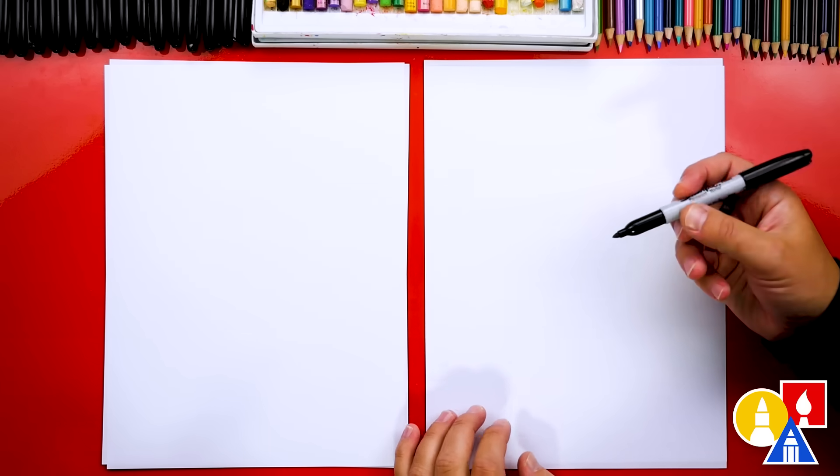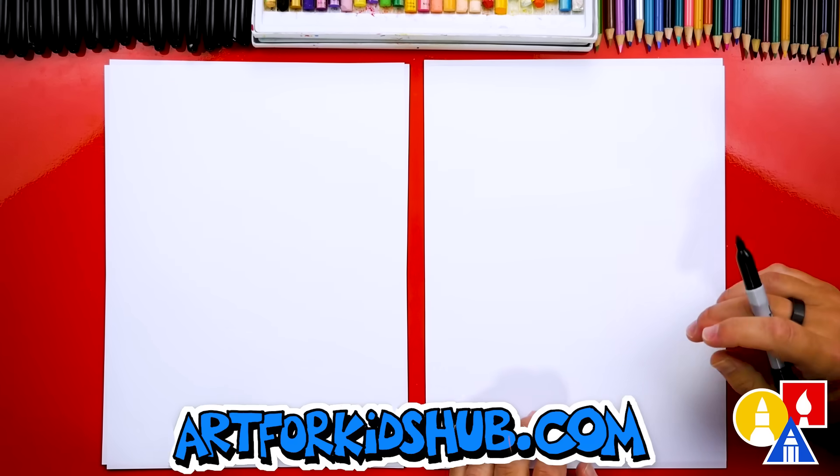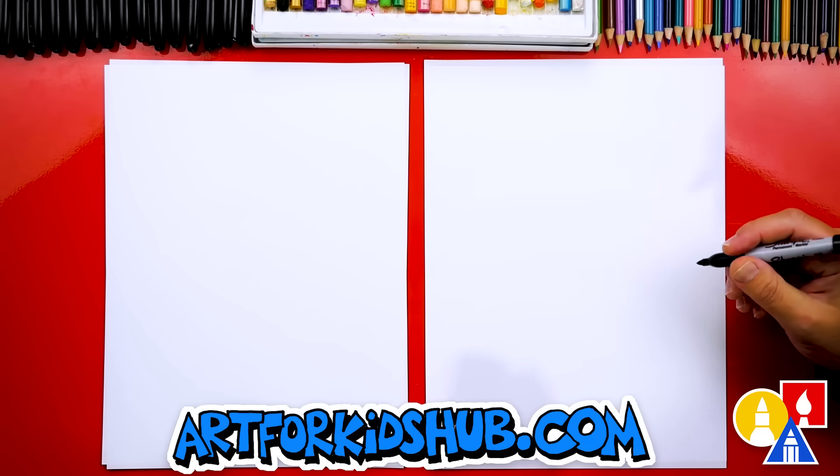Because we're using markers to draw and color with, we're also using marker paper. This helps the markers last longer.